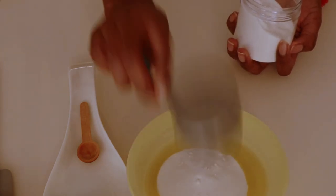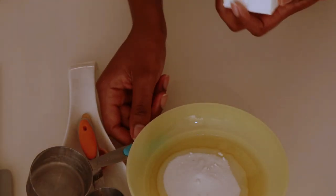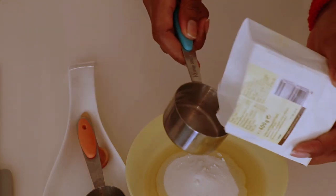Then next we put our baking soda — we're gonna do a third cup of baking soda. Go ahead and add in your cornstarch also; I'm gonna go with a third cup of cornstarch today.